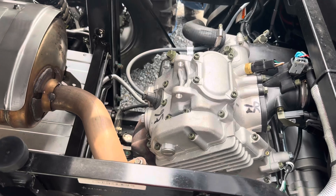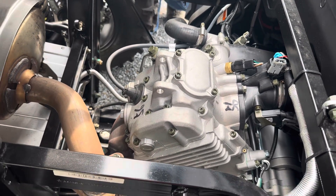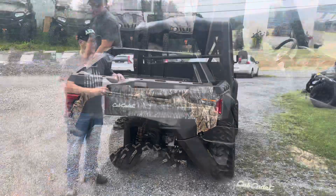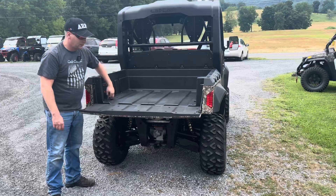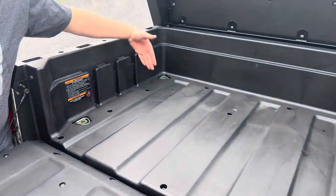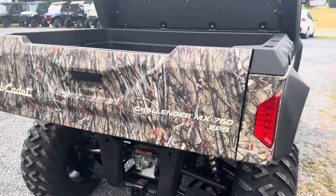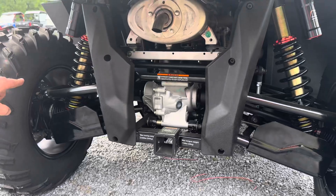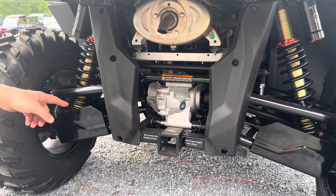At the rear, we've got the pickup truck-style tailgate. We've got some really nice tie-downs in the bed and some dividers here that, if you want to put like a 2x4 or something like that, you can divide out the bed into different sections. We've got LED taillights and turn signals. The Challenger has an independent rear suspension with fully adjustable shocks. We've got a receiver for all your towing needs and the aluminum A-arm guards.